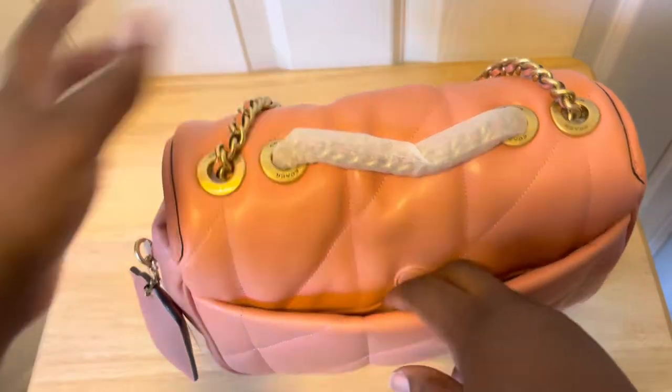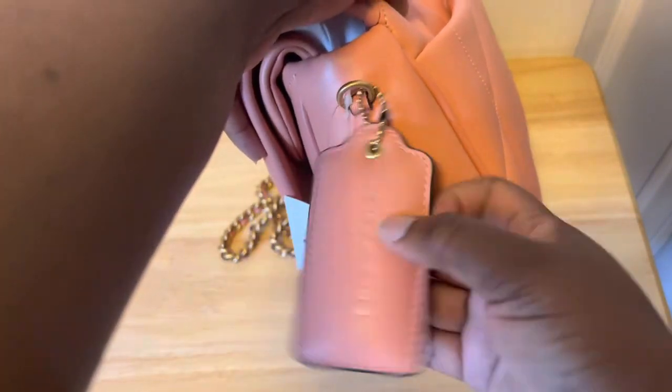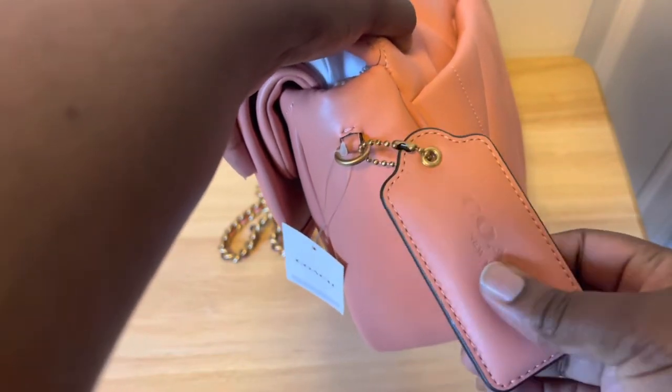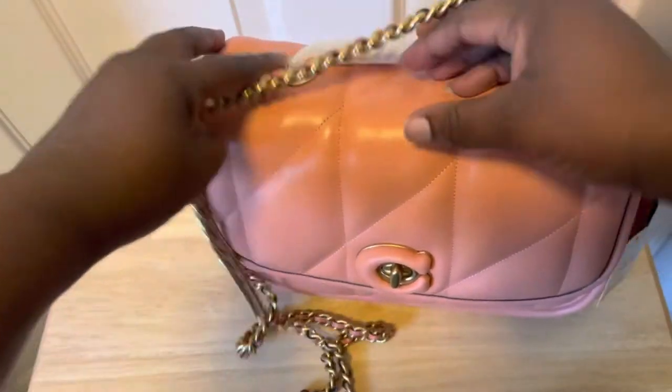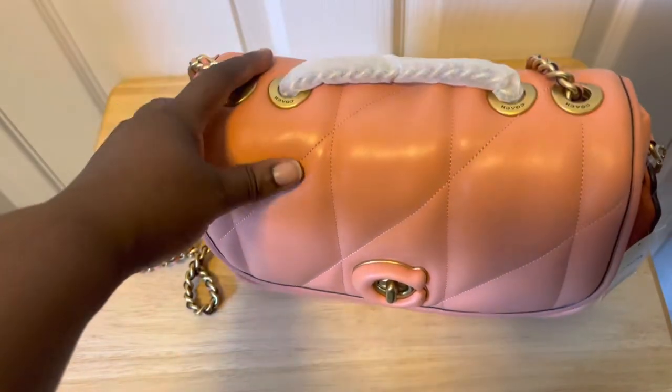Let's take out the chain. Here's the chain — there's enough space back here honestly. The little hang tag is really puffy and nice as well, and it has the Coach logo and name on it.